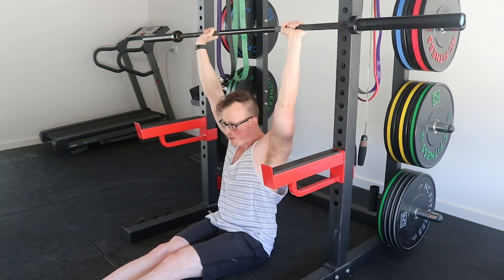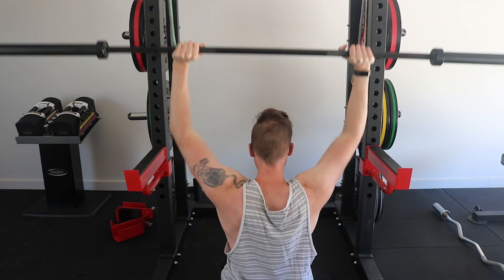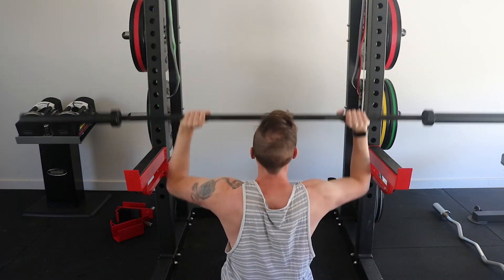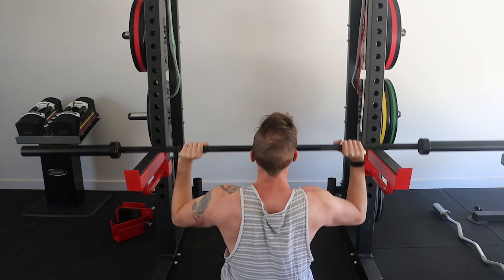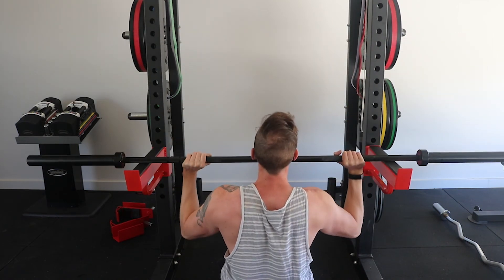There are many muscles being utilized to support this movement, however the primary drivers are the deltoid muscles — the shoulders — and the tricep muscles. There's definitely some core muscles working to stabilize your upright position because you don't have any back rest and your legs are out straight, so it's quite challenging in that regard.